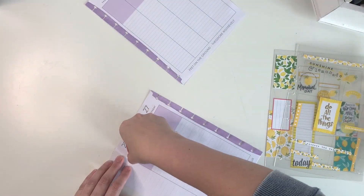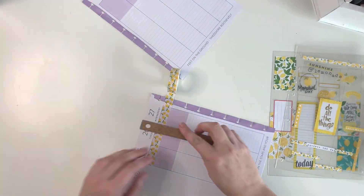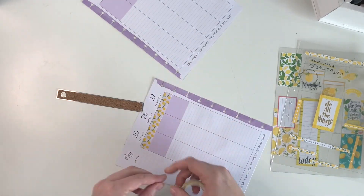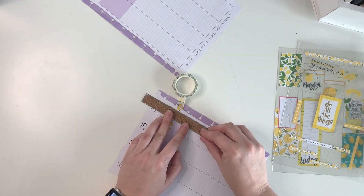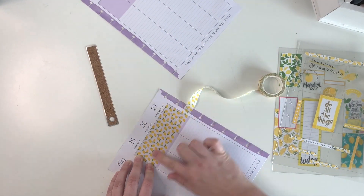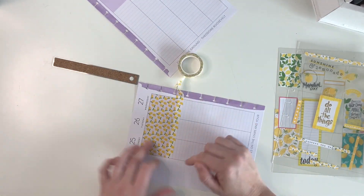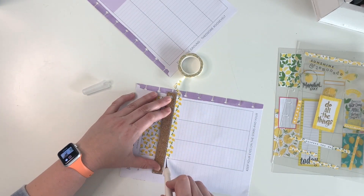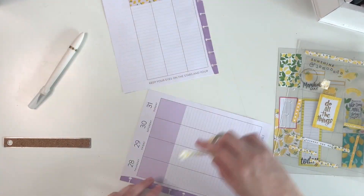I found this really cute lemon washi tape, so I'm going to take it and cover up this purple section at the top. I've been using a ton of purple in my spreads lately, and with this being such a lemon theme, I thought let's cover that up. I'm still going to leave the purple down along the spine in place because that's really hard to cover and since that's a darker shade, it shows more through the washi tape. I'm just covering this and trimming it so it fits perfectly, and I'll save this piece to use on the other side.